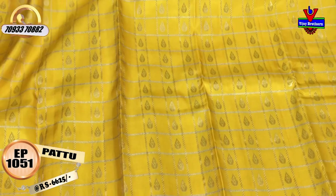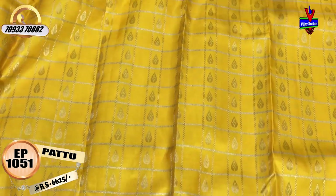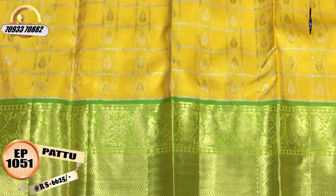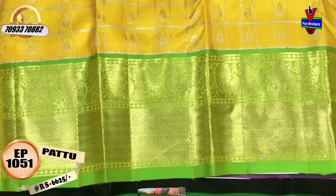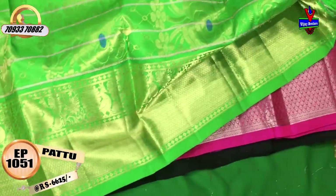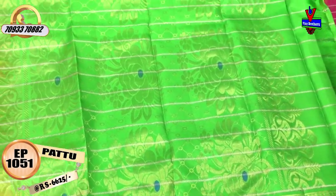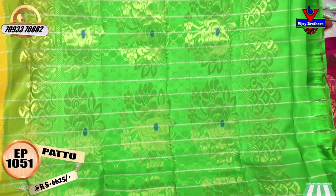We also have a black. This is the second wipe border — we have a peacock border and a diamond border with extra detailing. It is very lightweight and comfortable. The cost is Rs. 6,625.